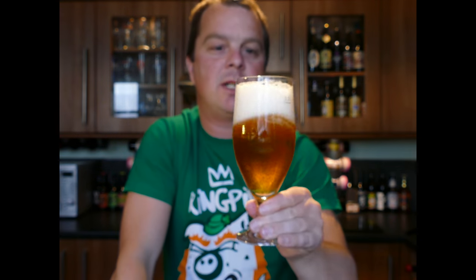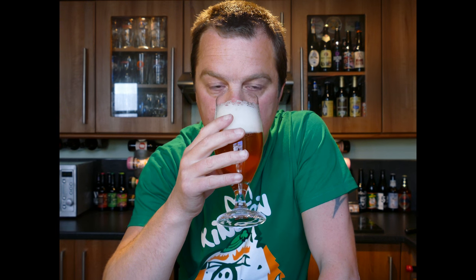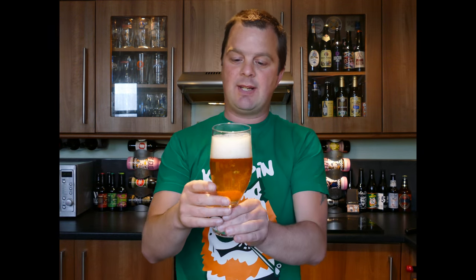Let's get the aroma. You've got lots of kind of fruity, hoppy aromas. It smells spicy. And yeah, it's got a lot of kind of elements of that saison on there.